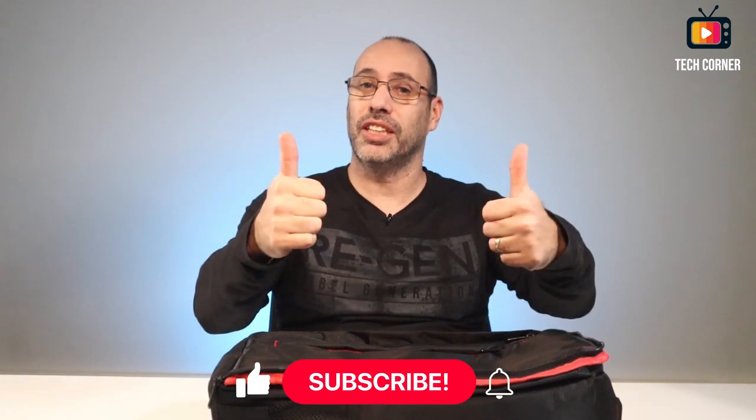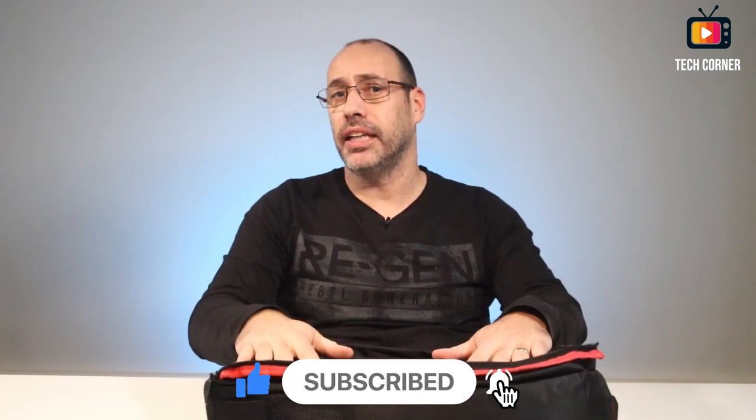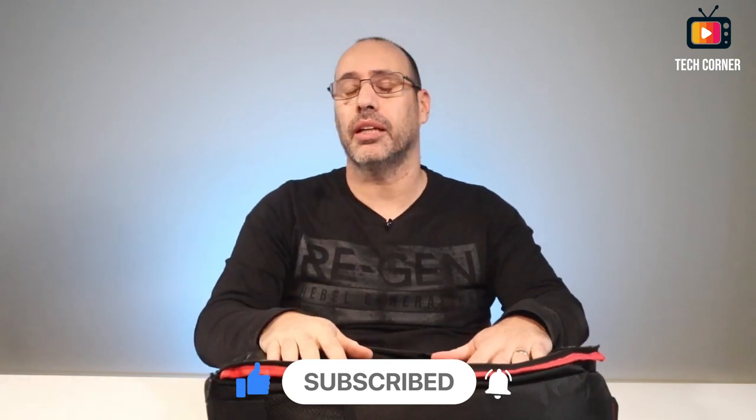That's it — I don't have any more packages to open today. If you saw anything that you think might be useful to you, don't forget that you have the links in the description. If this video was useful to you, please give a big thumbs up, and if you haven't already, please subscribe and hit that bell so you can be the first to be notified whenever I launch a new video. Stay safe — I hope to see you in my next video. Cheers.